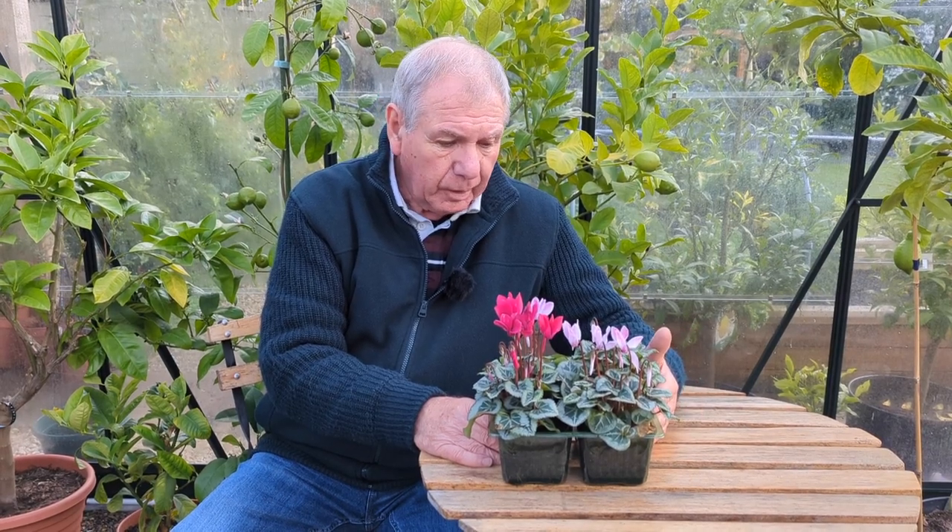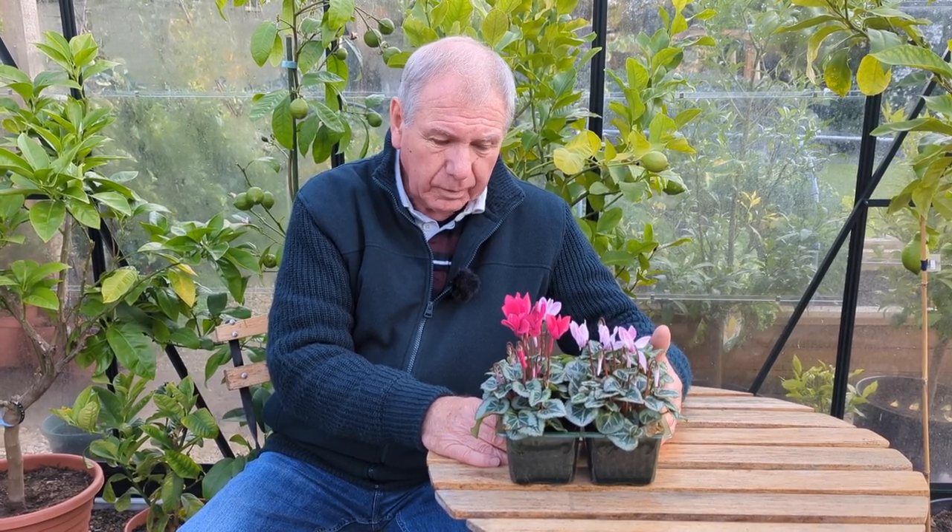You often see cyclamen wilting even if you only just watered them and even if the compost is damp. If you have a close look, quite often you'll find that if you touch them they'll keel over. They're one of the favourite foods of the vine weevil.